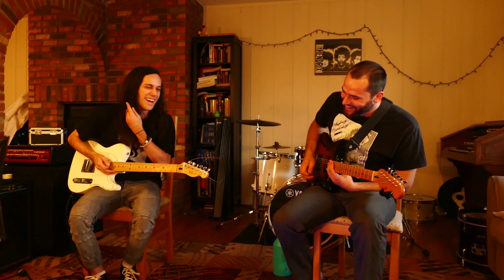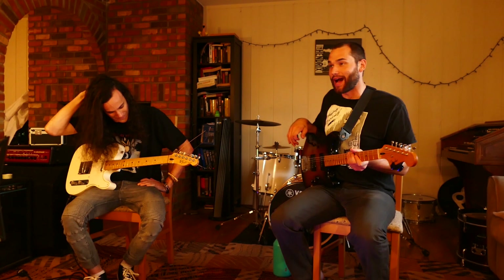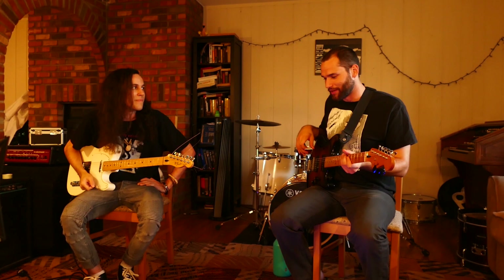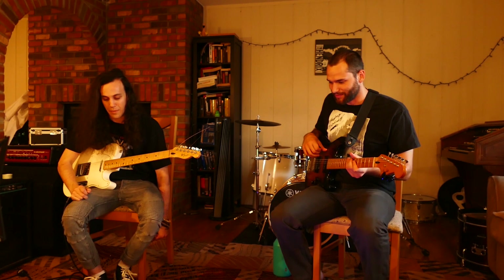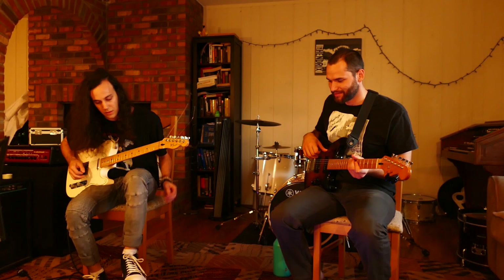I think we had it for a second there, but it very quickly got washed out. I think I'm thinking too note-heavy, and maybe I should think more sound-heavy — texturally rather than melodic stuff. Maybe what could work better is if I switched loops and did a short loop instead of a long repetitious one.